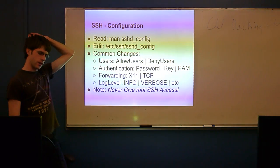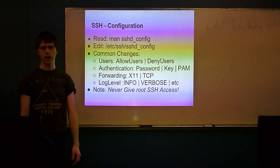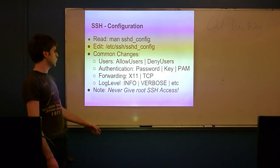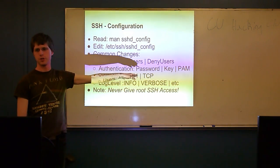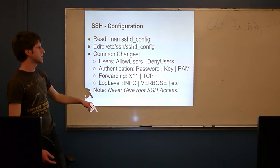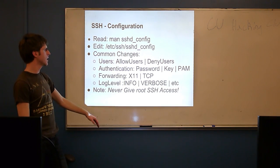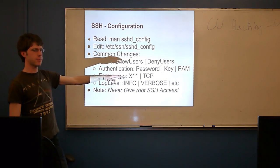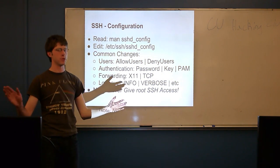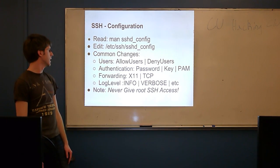One of the first things to configure is which users you want to allow SSH access. On most servers you have more than one user, and not all of them may need SSH access. You can configure this from either direction: whitelist users using the AllowUsers directive, specifically naming which users have access, or blacklist users using DenyUsers, allowing everyone except those listed. Normally whitelisting is a better idea than blacklisting because it guarantees you know exactly what you're doing.